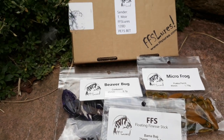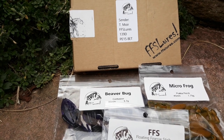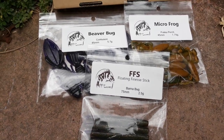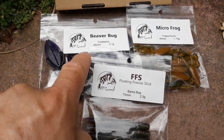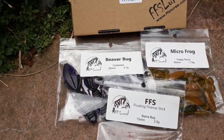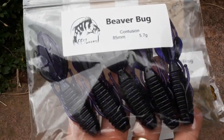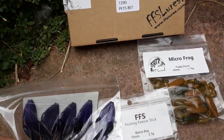I've got my first order here from FS Lures. Tom Moyer from FS Lures has sent me these — I've been interested in his lures for a while but never got around to ordering any. As you can see, I've ordered a Beaver Bug in the Contusion color. They're 85 millimeters long and 5.7 grams. They look great — filming this one-handed on a phone so it's a bit tricky to take them out of the packet.